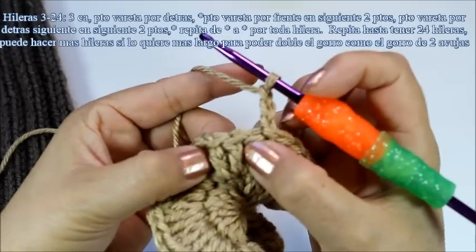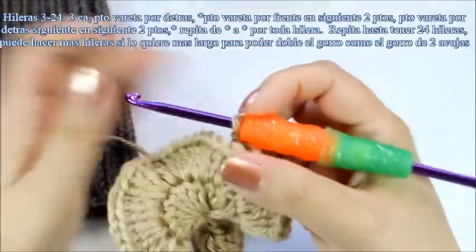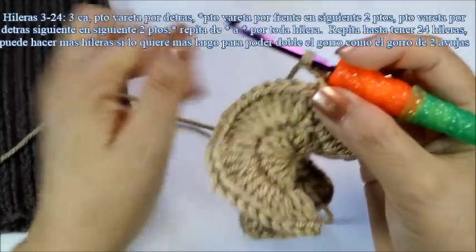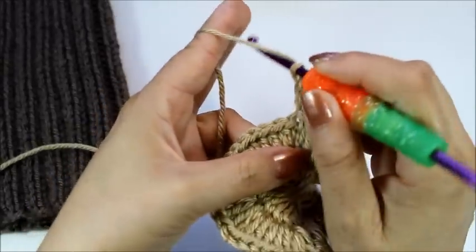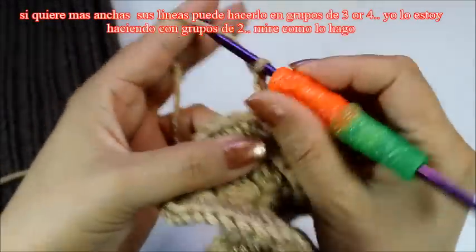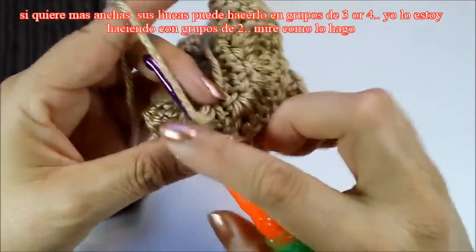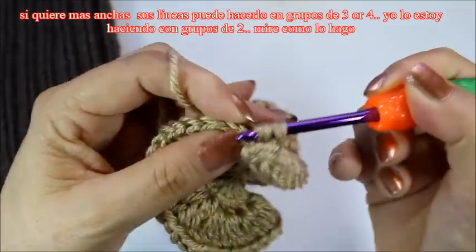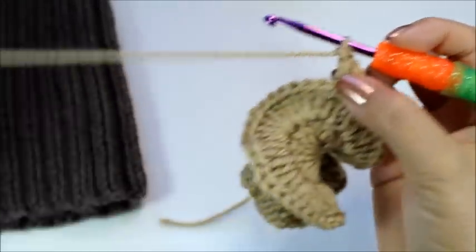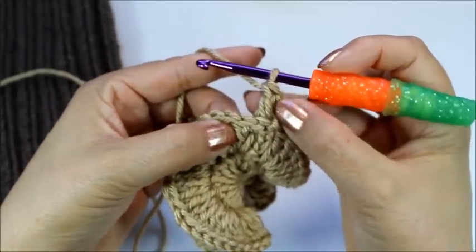Now chain three — this always counts as one double crochet. This is going to be the back post, so we're going to start working back post and then front post. If you want to do sets of three or four, that's up to you — I'm going to do sets of two, just to keep it consistent. Yarn over and begin a back post double crochet: come and grab the stitch from behind. Pull through the first two loops, then the next two. Those are my first two back post double crochets.